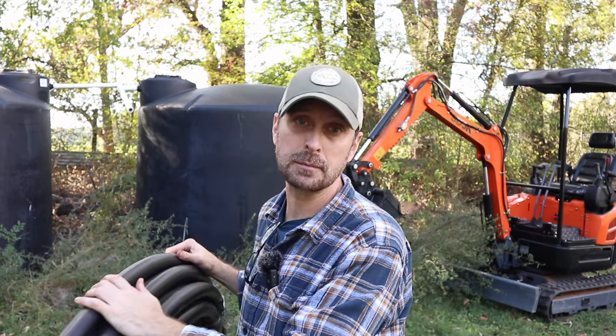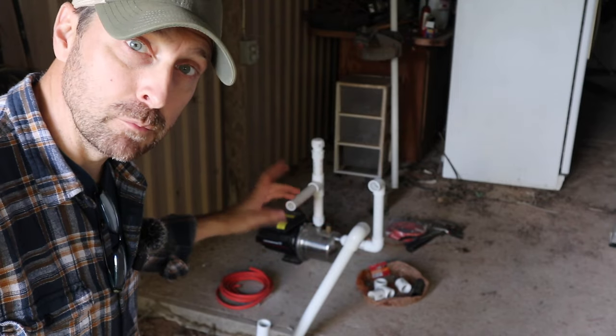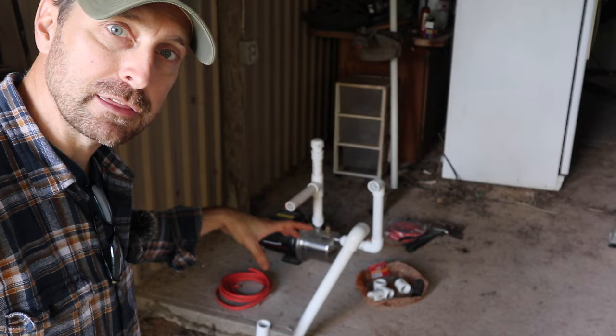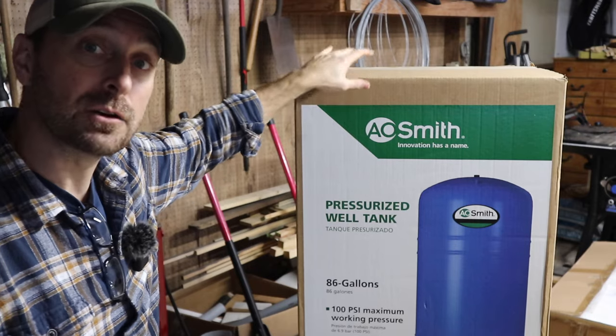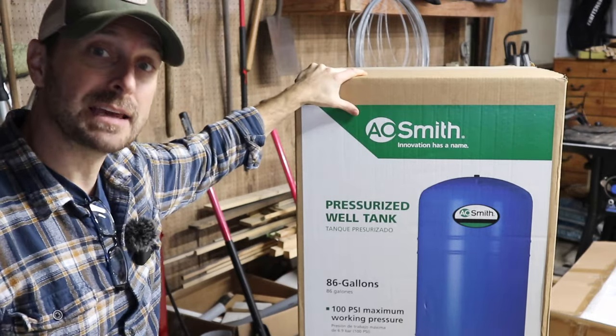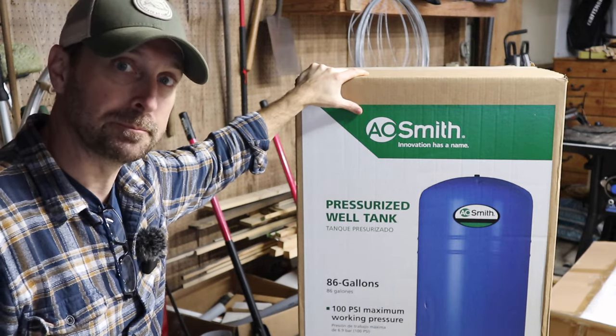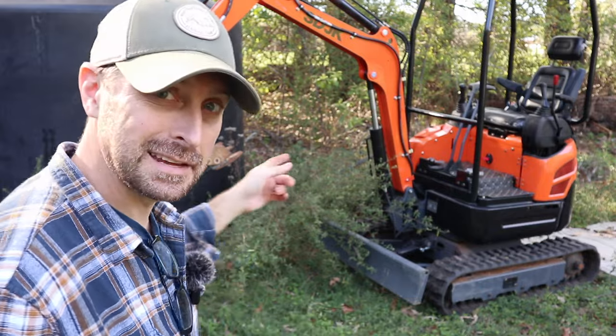We borrowed a fun toy from a friend of mine and we are going to start trenching around the property to bury our poly supply lines. We're also in the process of moving our jet pump, and you'll see why later. We need to re-plumb everything and then we'll be adding a good-size pressure tank so that it takes a lot of the load off the jet pump and keeps it from running all the time. Now it's time to have some fun and get digging.